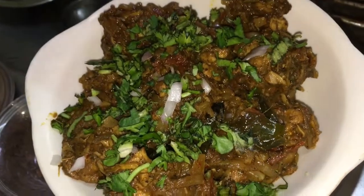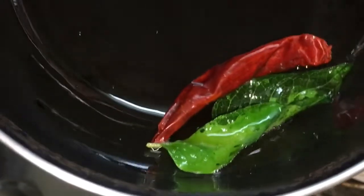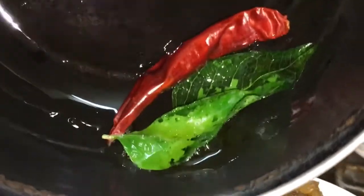Now let's put it in the bowl. Add 2 curry leaves, 1 spoon. If you want to add it, you can add it.